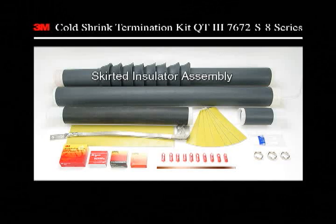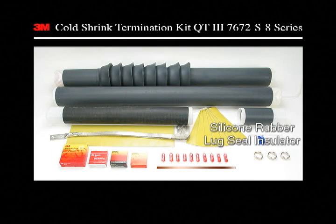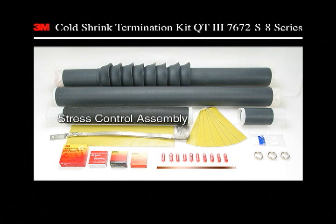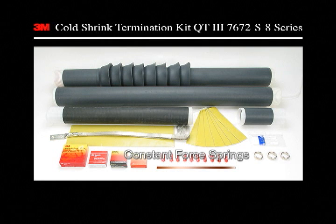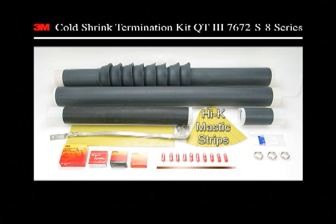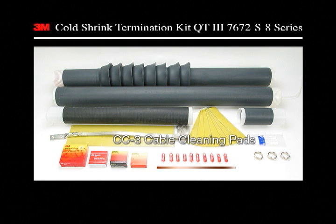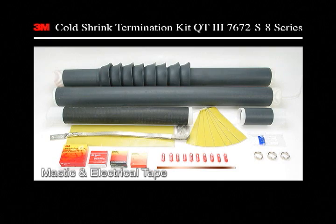Each kit comes complete with these components. Before beginning the installation, be certain that the lug or connector being used will fit through each of the Coltrick tubular termination assemblies. If the lug does not fit through the assemblies, this termination cannot be installed using the lug. This demonstration shows how to terminate a 69 kV wire over tape shielded cable.